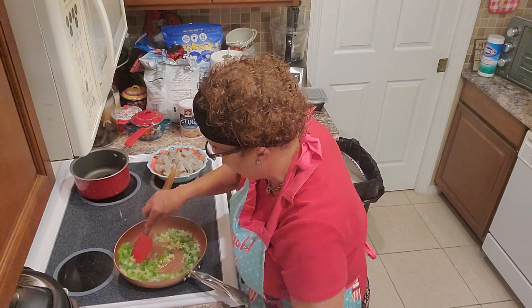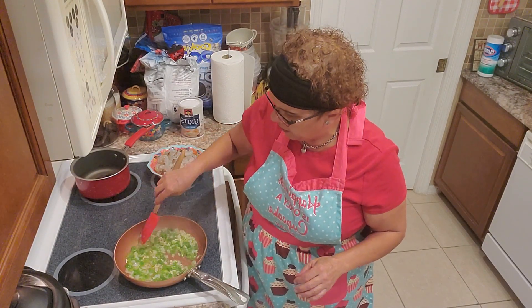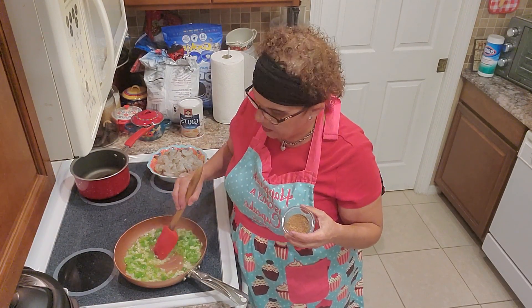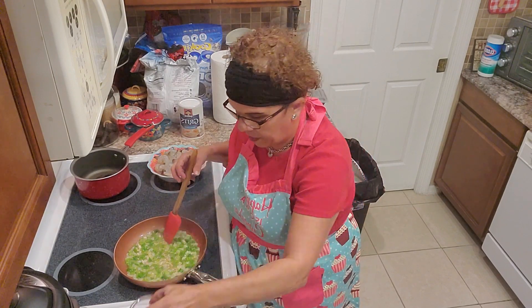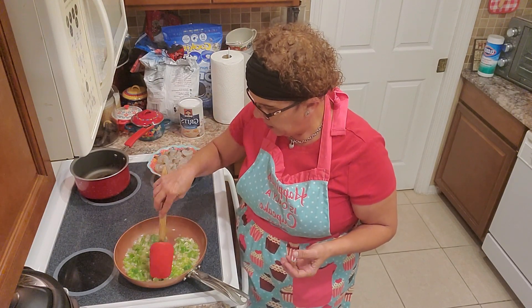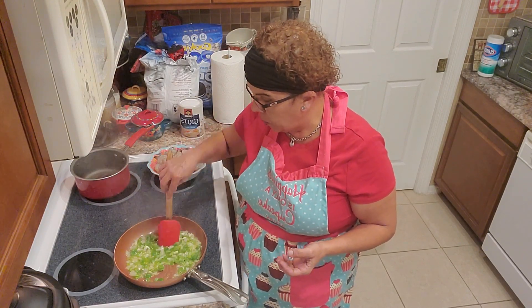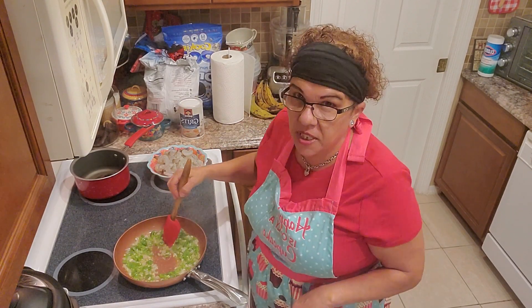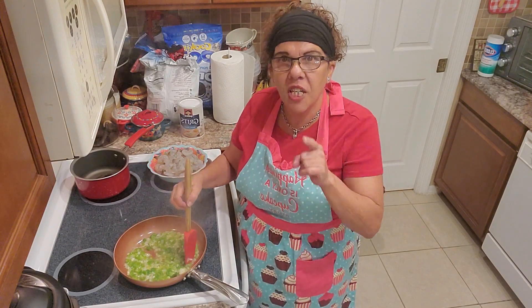Always remember, the Cajun seasoning I created myself — I'll have the ingredients in the drop-down so you can make some and store it in your spice cabinet. It's two tablespoons of each main ingredient and one tablespoon of a few others. If you don't want it spicy, just omit the cayenne and you'll have creole seasoning. Creole seasoning also has basil, which Cajun doesn't — but today we're doing Cajun shrimp and cheesy grits.